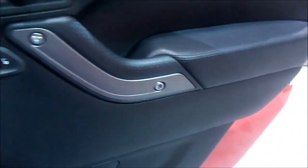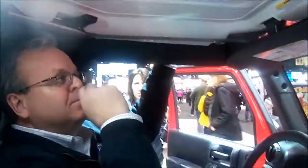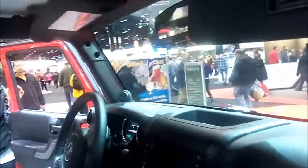It's got power locks and power window controls here. Front windows are automatic. It does hit the Freedom Top, as this gentleman here is demonstrating. I believe you can lift up that front piece like a sunroof.